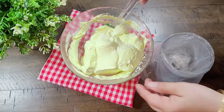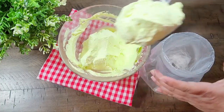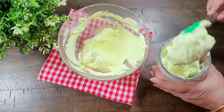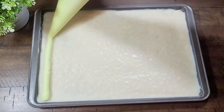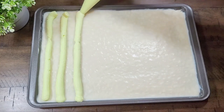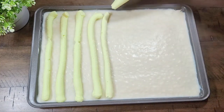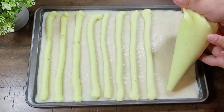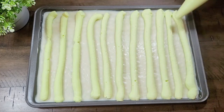The cream is very easy to work with. I have set it in a piping bag. We have cut the tip and will set the vanilla pudding layer in the tray, piping the cream evenly.